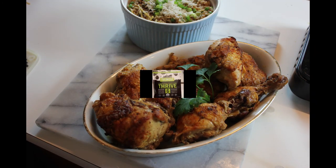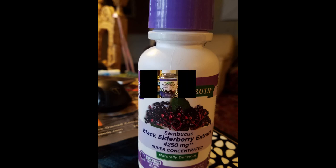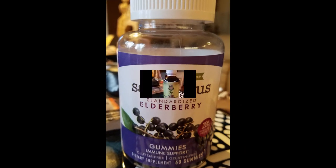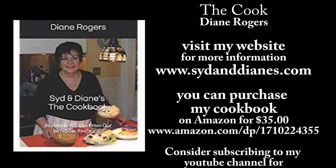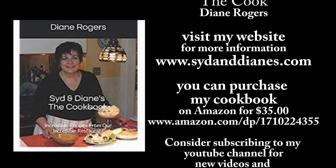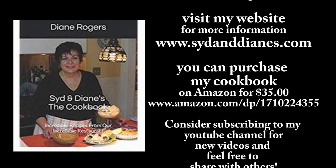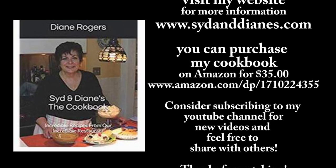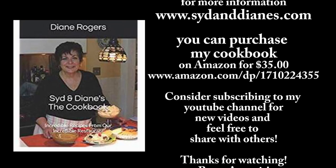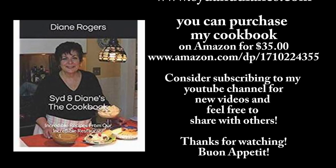Don't forget to subscribe to my channel for new videos that I'll be updating frequently. And if you'd like to help me keep the lights on, follow the link to my Amazon store — if you buy from there they pay me a little bit so I can shop for the next video. Hope to see you again, and thanks so much for watching!